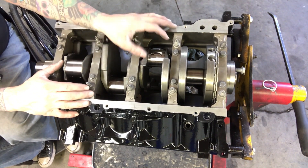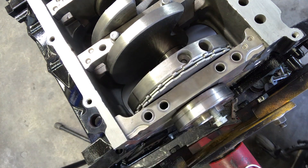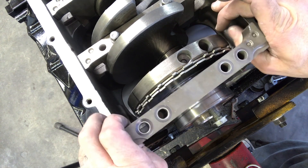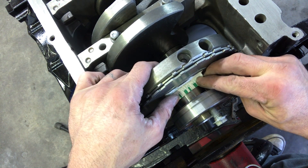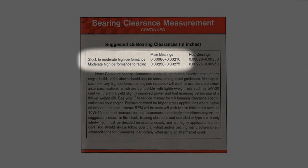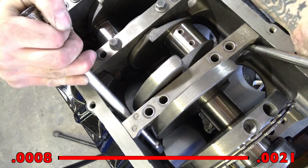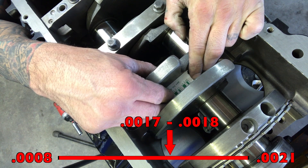Now everything is torqued down. We can remove all the bolts and check our plastigage. To get the caps off, don't move them around a lot — use long extensions and slowly work it up. Then use your plastigage gauge tool to see which width it matches. It looks like we're just over 2 thou but under 15, probably around 16 or 17 thou. On a stock to mild performance motor you want main bearing clearances between 0.8 and 2.1 thou, so 16-17 is right in the middle of that range. Number four cap is about the same — bigger than 2 thou, smaller than 15 — so we're within spec.